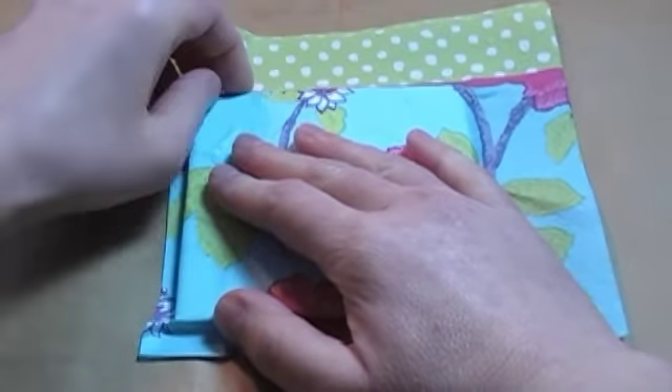Wait 5 minutes or so and then carefully rip away the excess paper napkin, pulling downward as you tear.